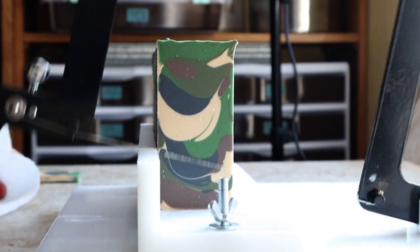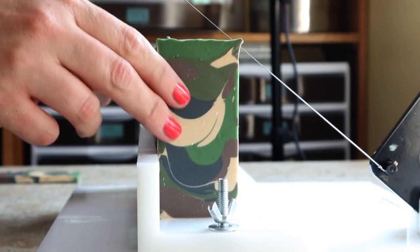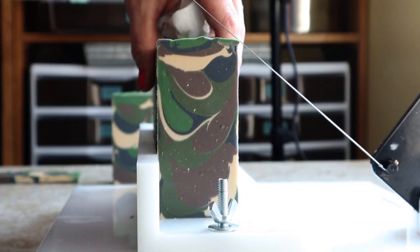And now the cutting. I really like how this design turned out. Every bar is different. I like the bars in the middle the best.